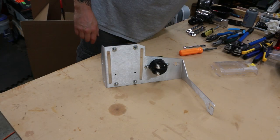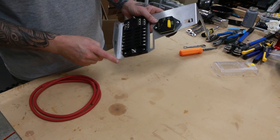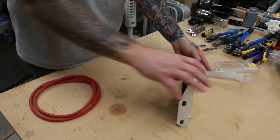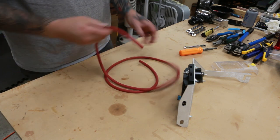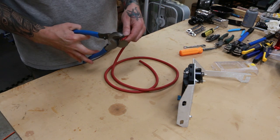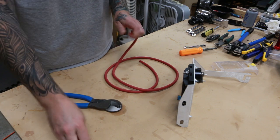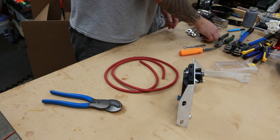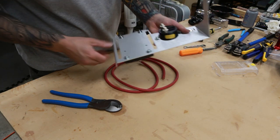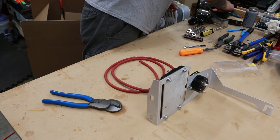The first wire we're going to do is our positive wire from our fuse block to our circuit breaker. For that, we need our 6 gauge wire here, and we need to put a lug on one end to get that prepared. I'll cut the end to give myself a clean start. This is going to be a 6 gauge, 3/8 inch hole.